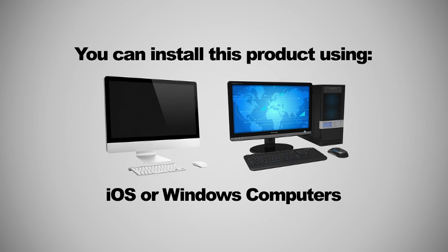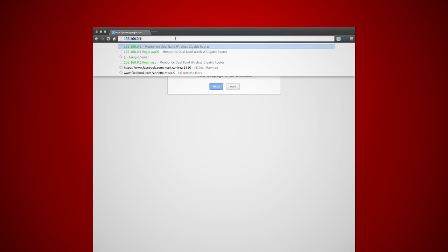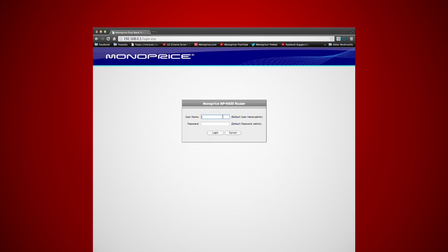You can install this product using iOS or Windows computers — the process will be the same. Check the instruction manual for more details. Go into your web browser and enter 192.168.0.1, then press enter. The default settings will appear. Type in admin in the boxes, then click login.